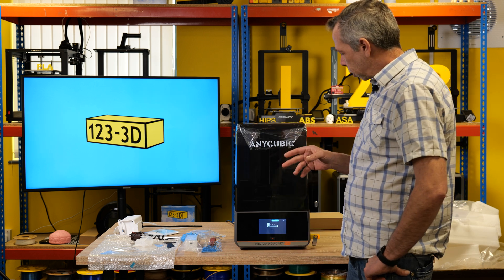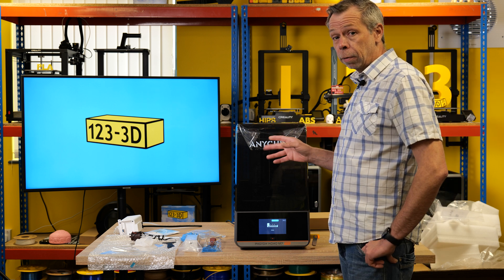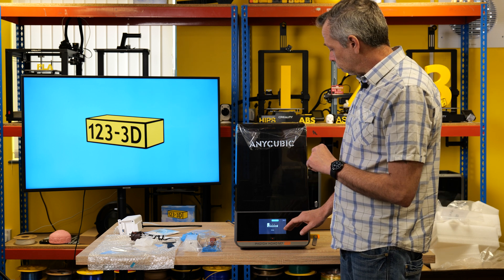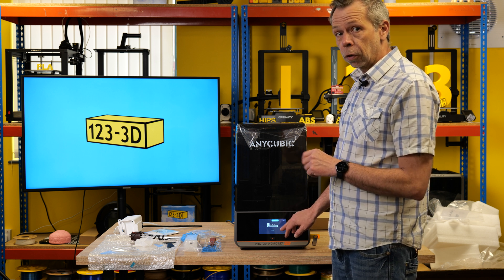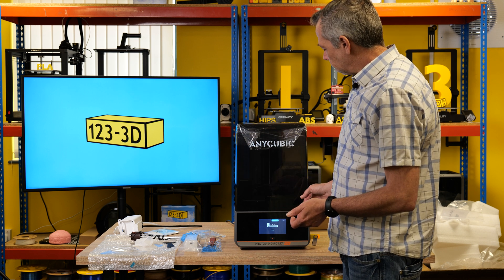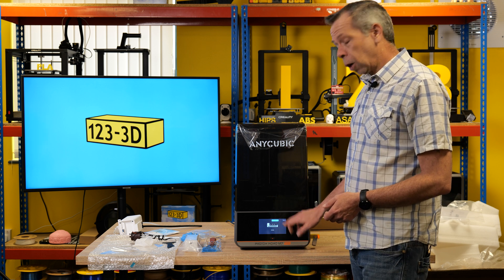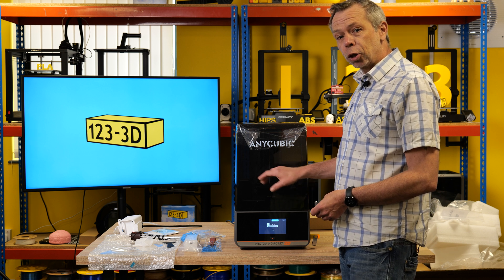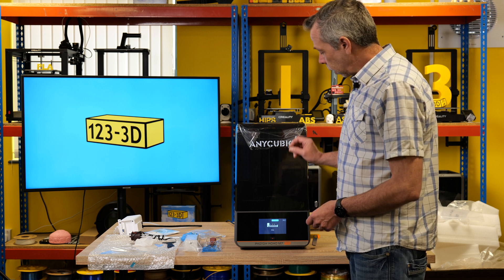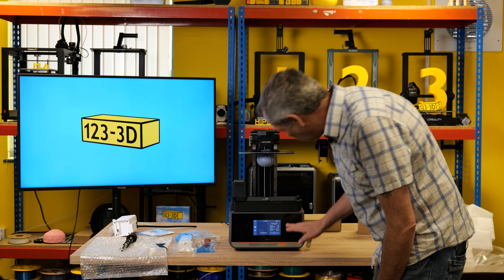I have limited knowledge on the features of this printer as Anycubic have been very sparse with information. I've loaded a file from the USB stick and clicked Smart Print — I wasn't sure of the difference between smart and standard, so I went all out. The machine has now proceeded to heat the resin — it says 'heating' — and it is very cleverly circulating the resin around the vat so all the resin is heated consistently and equally across the whole volume. Amazing.